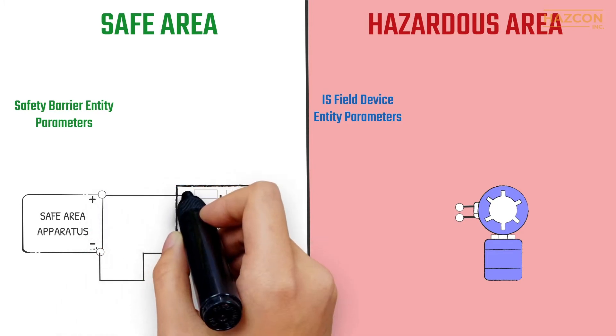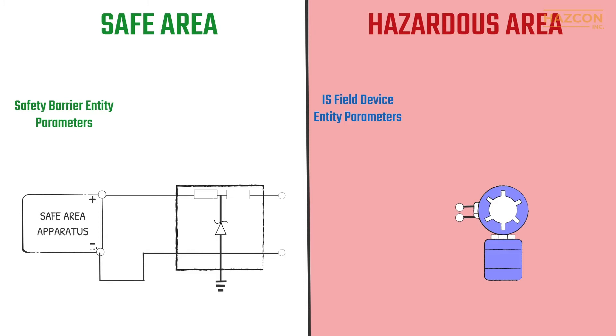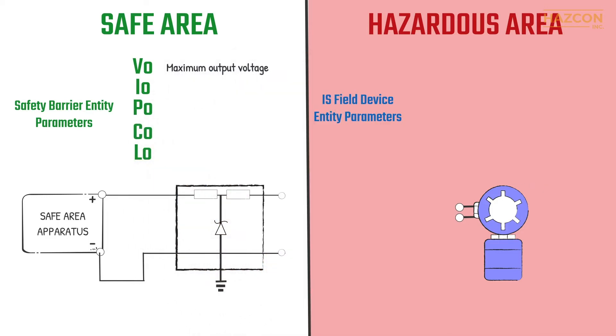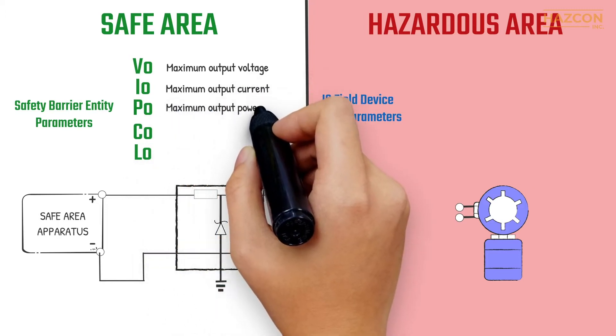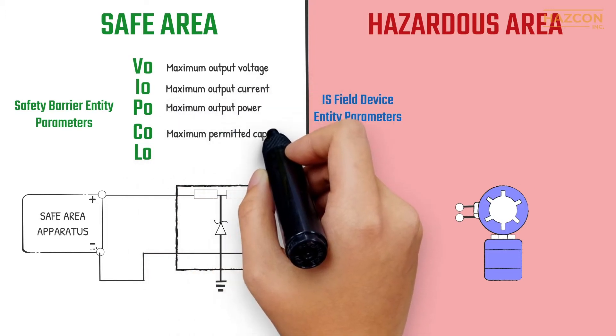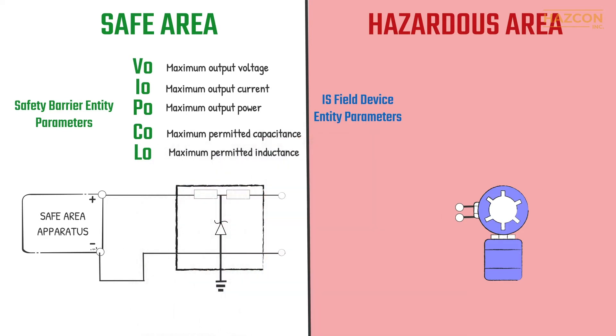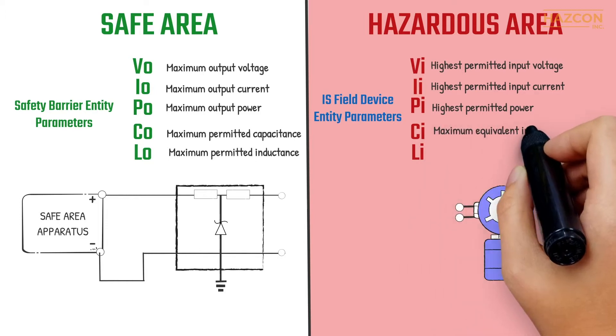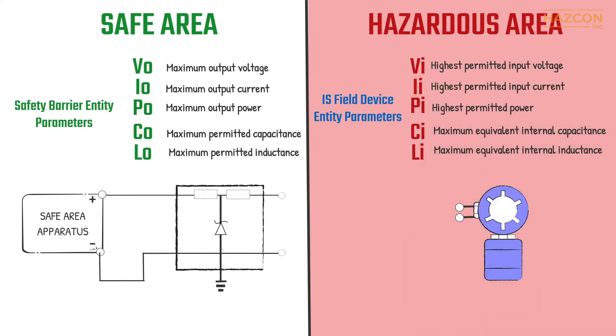Entity concept is a globally recognized method that specifies the maximum energy a given safety barrier can ever deliver. The same method specifies the maximum energy a given field device can ever receive and still be safe. For the safety barrier, the maximum allowable values apply to the maximum amount of voltage, current, and power the safety barrier can deliver to a hazardous area, as well as the maximum permitted capacitance and inductance that may be safely connected to the output of the safety barrier. For the field device, the entity parameters relate to the maximum allowable amount of voltage, current, and power which may be received as an input, as well as the equivalent internal capacitance and inductance.